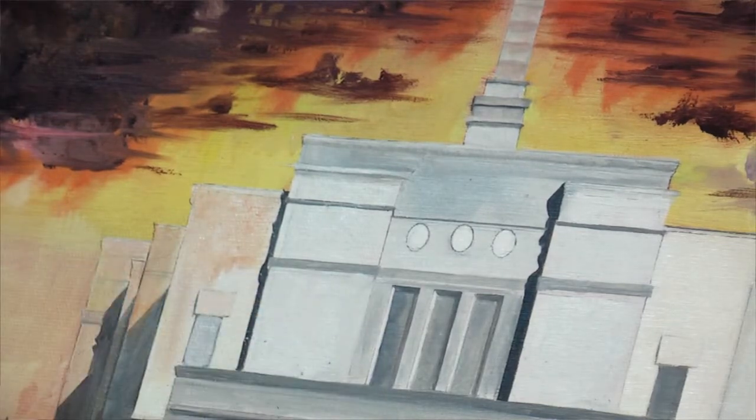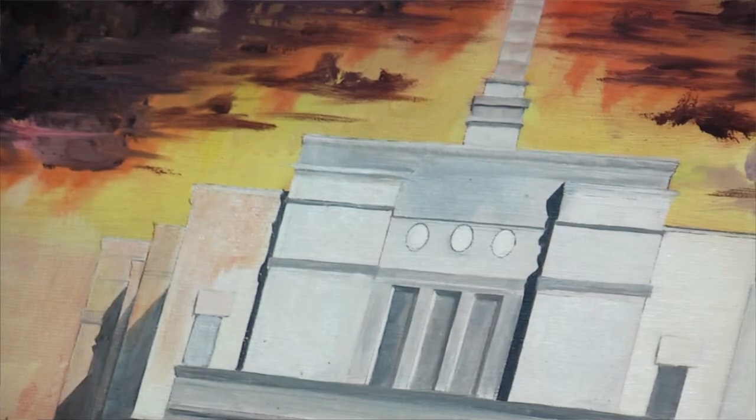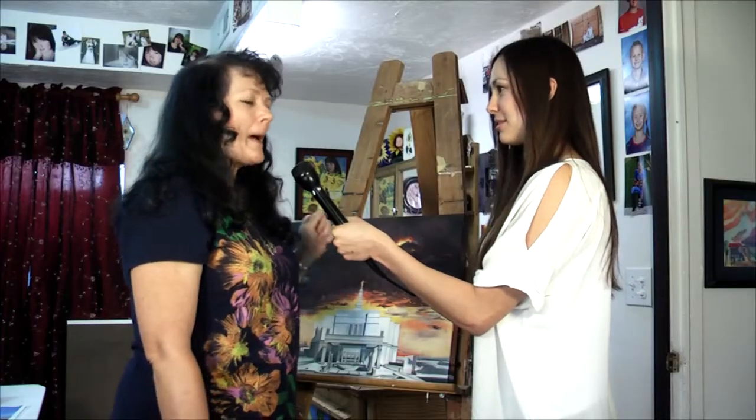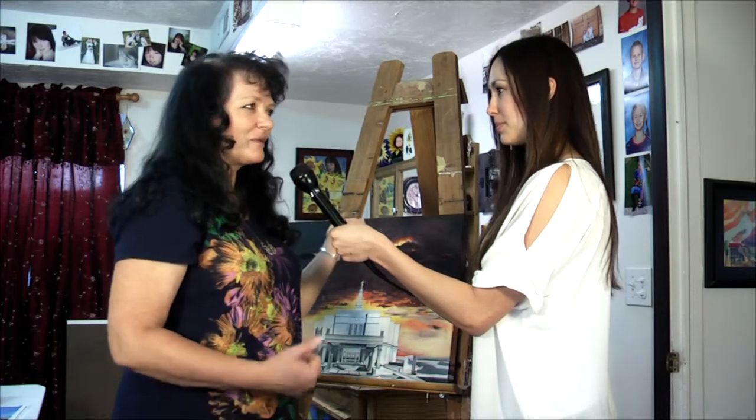So you do the background first, is that right? Yes, I don't like to have to go back and forth and fix things, although I still have to sometimes. But I love to get a really crazy wild sky — that's my love — and tell a story with the sky, and then put the temple in front in very precise detail.